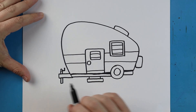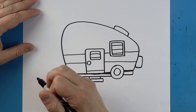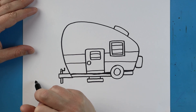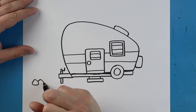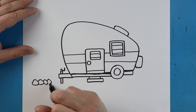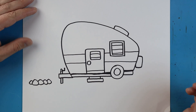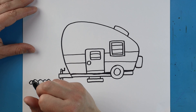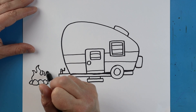Once we have our camper done we can always add a few little details if you want to. One of the things I'm going to do is add a little campfire over here. I'm just going to make some roundish little shapes — put one there, one here, another one over here, one over here, and a small one over here too. Then I'm going to add just a couple little wavy lines all around here just to make a little campfire.